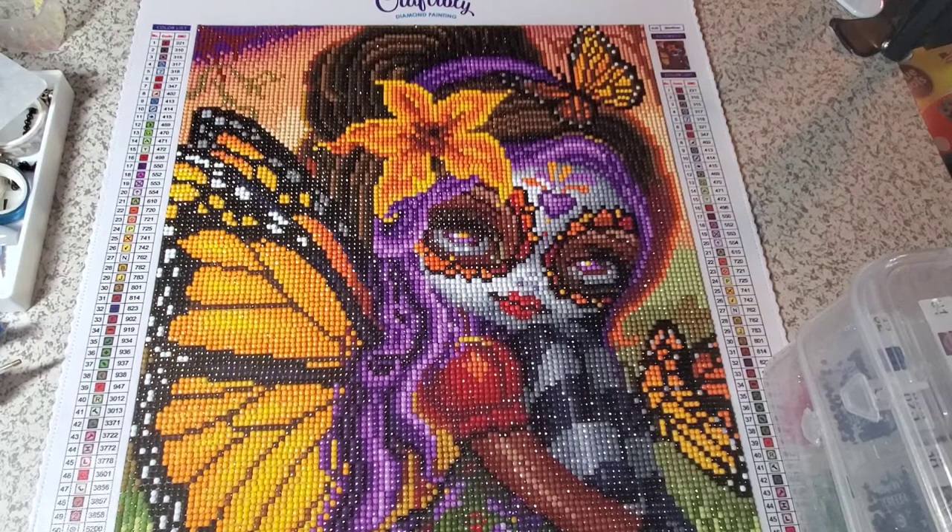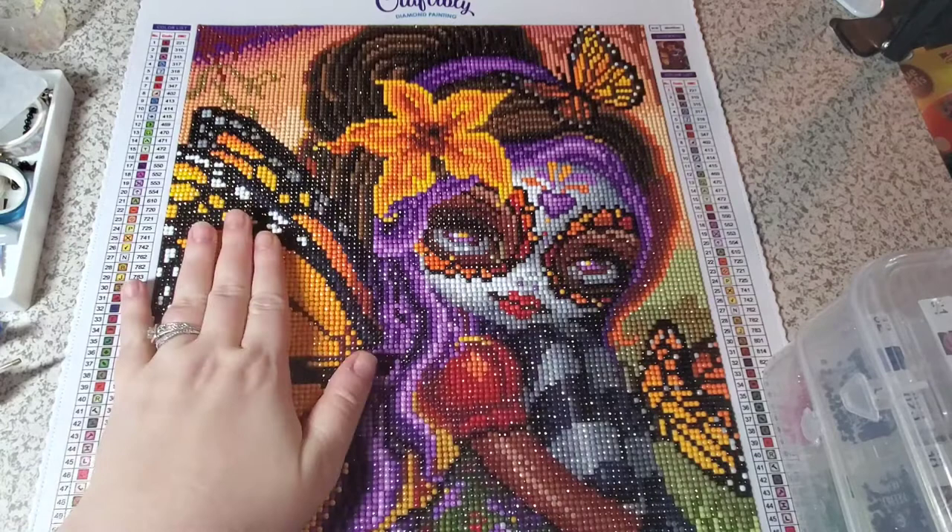The first thing I will say is the canvas was incredibly sticky — probably the stickiest of any kit I've ever worked on — but it was still easy to work with. I know sometimes you'll get an adhesive and there's not a lot of wiggle room, but this one was great. I loved working on it. The drill quality was great.